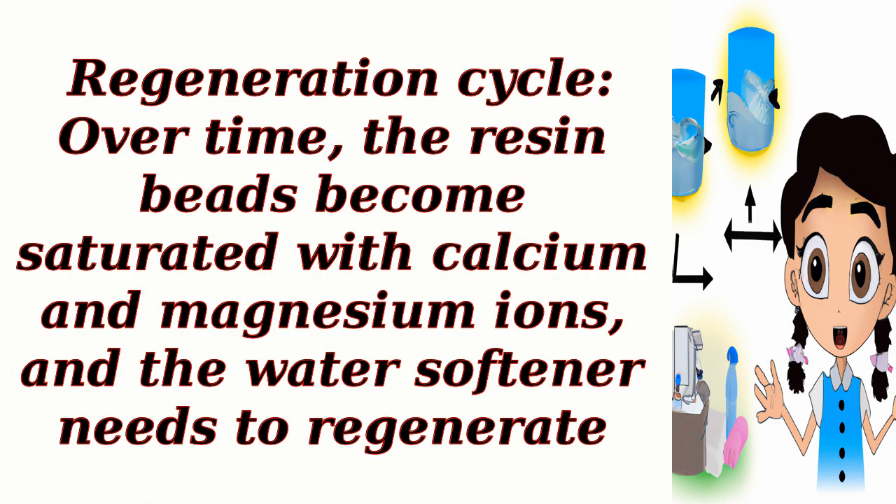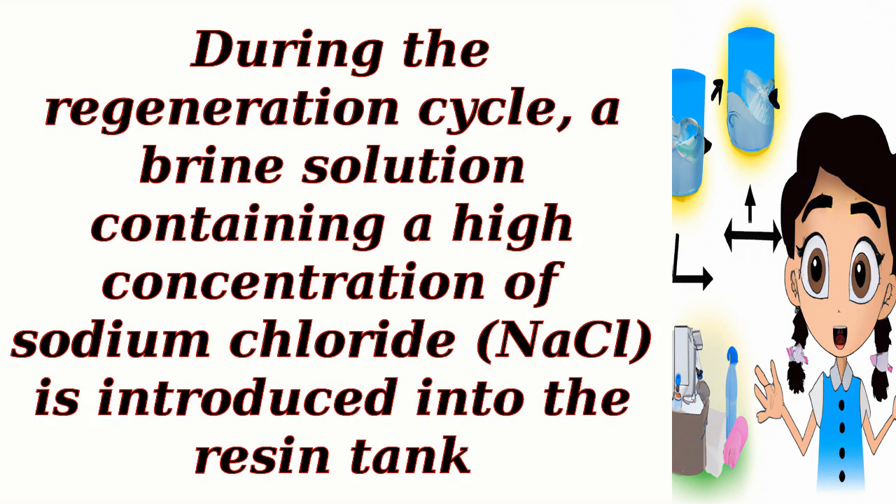Regeneration cycle. Over time, the resin beads become saturated with calcium and magnesium ions, and the water softener needs to regenerate. During the regeneration cycle, a brine solution containing a high concentration of sodium chloride (NaCl) is introduced into the resin tank.